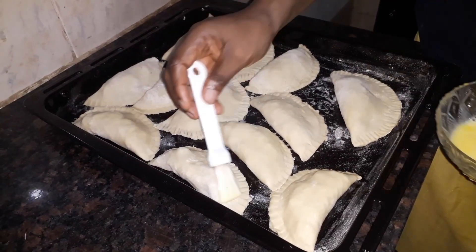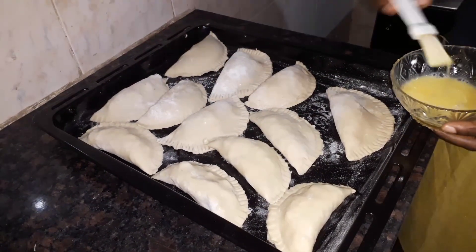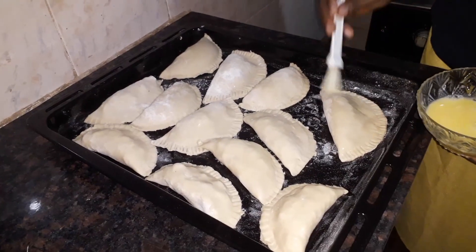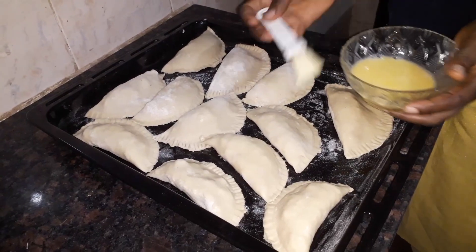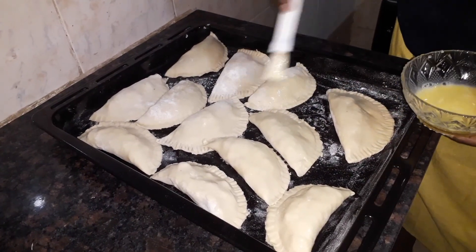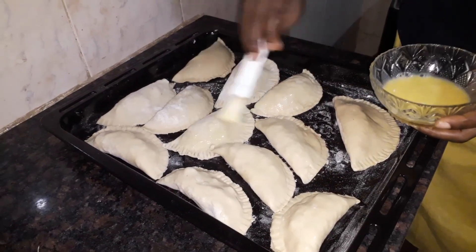Like I said earlier in the video, I'm not going to bake this meat pie in the oven — I'm going to use my pot, in order to encourage those that don't have a gas oven. If you want to make meat pie for your family, you can still do it with your pot, and that's the reason why I'm using my pot to bake this meat pie.